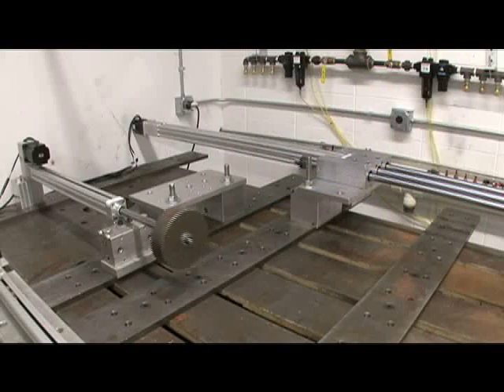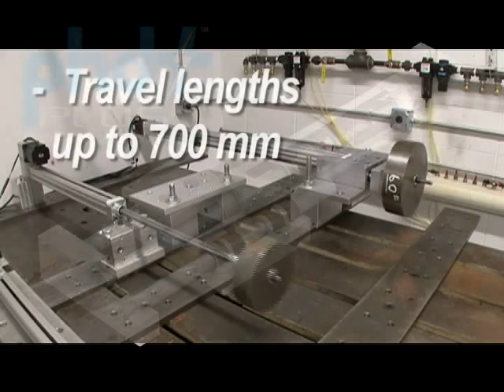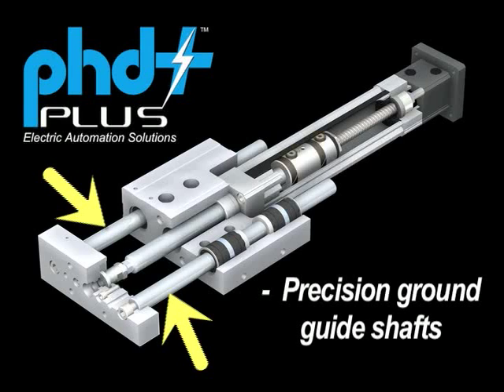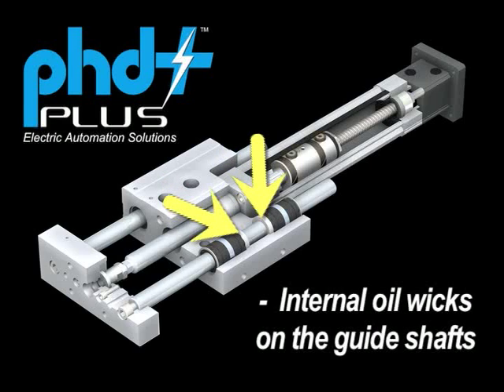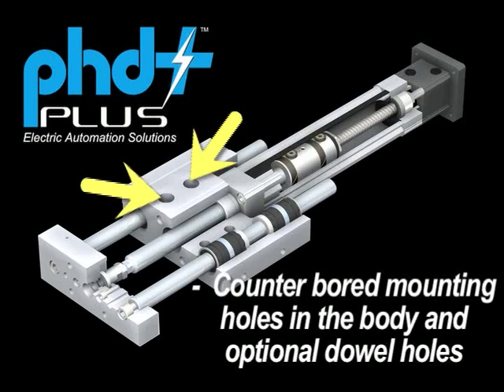The ESK and ESL slides offer travel lengths up to 700 millimeters. Features include precision ground guide shafts and integral ball bushings that deliver smooth, accurate linear motion. Internal oil wicks on the guide shafts continually lubricate them for long life and optimal performance. Threaded and counterbored mounting holes on the tool plate, and counterbored mounting holes on the body with optional dowel holes for quick and easy mounting.